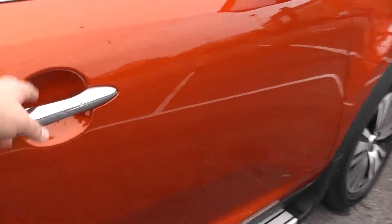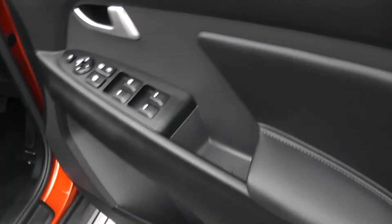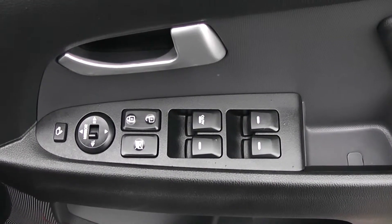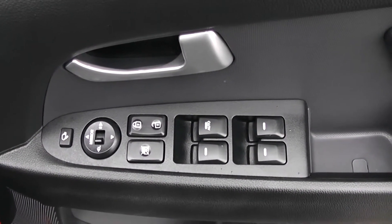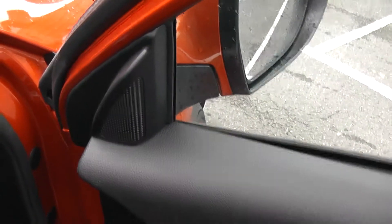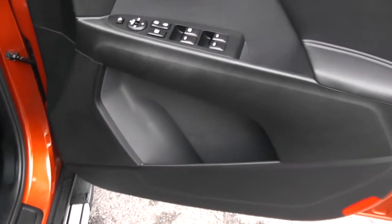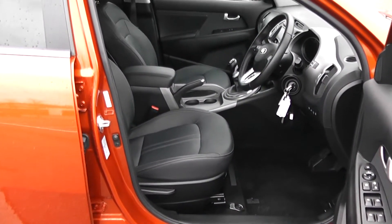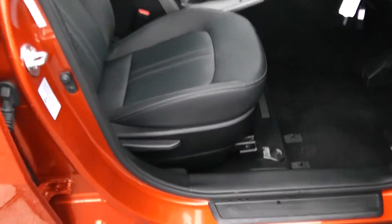Moving into the front of the vehicle then. You have electric windows all around the vehicle, including electric door locking and window locking for when you have smaller children on board. Electric mirror adjustments as well as electric folding mirrors. Speakers up at the top and the bottom, as well as storage. Full black leather interior running right the way into the front of the vehicle, with a height adjustable driver seat.